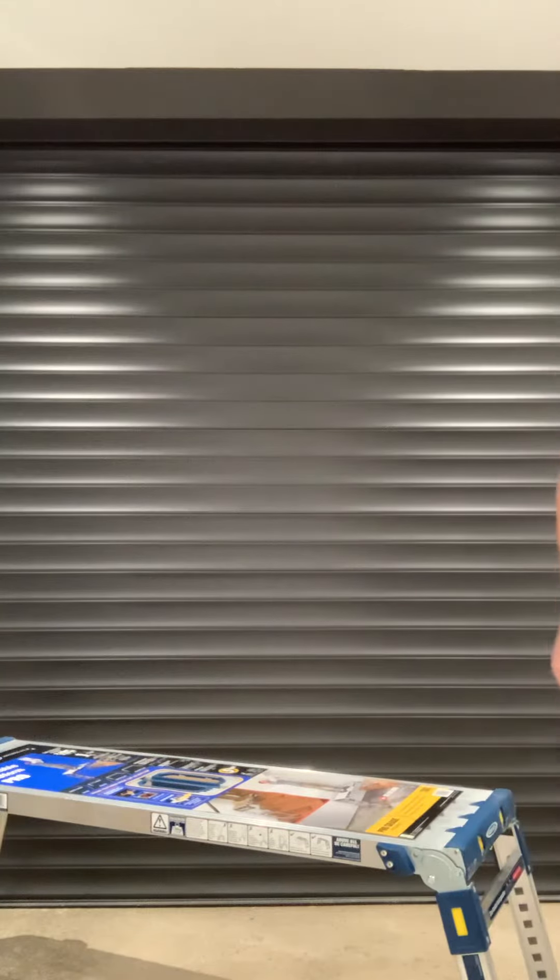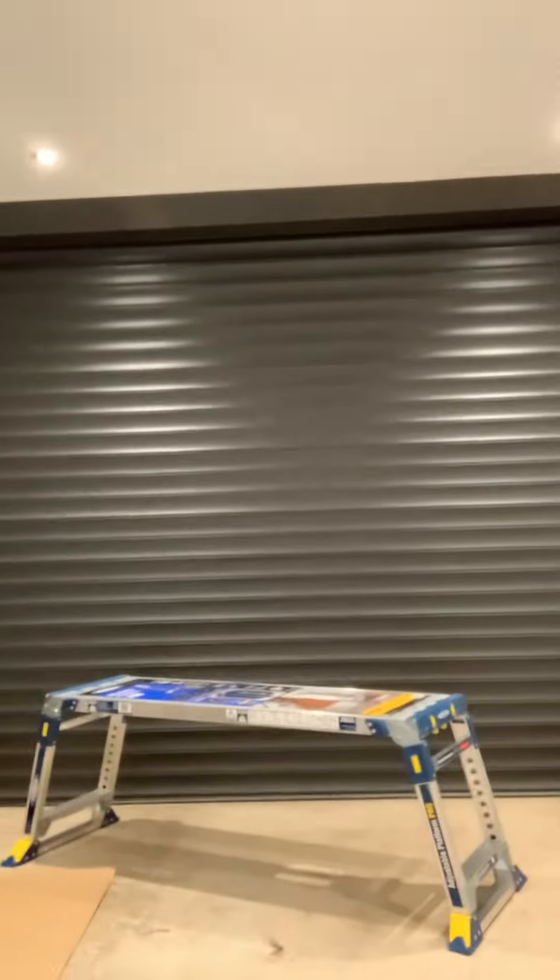Let's move that camera back a bit so you can see the full extent of the feet. There we go — hopefully that's better.